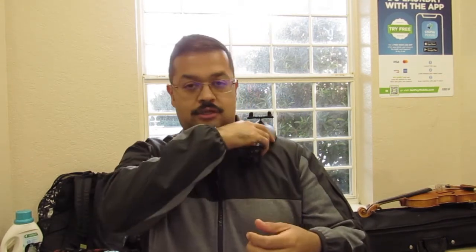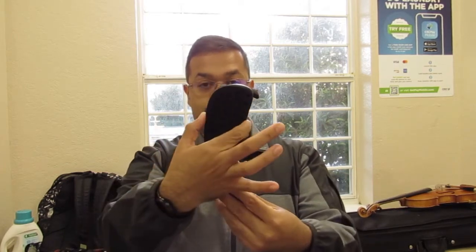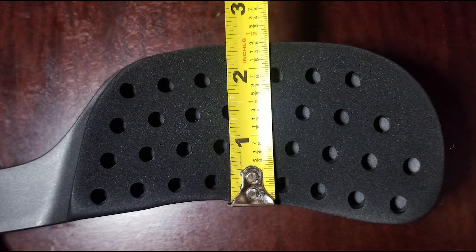The second thing for me is overall comfort — how is the pad, how thick is it, how is it shaped, is it comfortable? This can be different for everybody: some people have broader shoulders, some have skinny shoulders. For this one, the pad is pretty thick, nice and cushiony, and it feels like it has a lot of support. Some shoulder rests are really skinny in that area and I feel like that wouldn't be enough support. This pad is pretty big — you can see in the picture how wide it is.